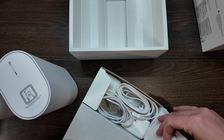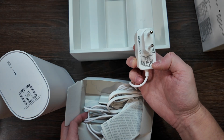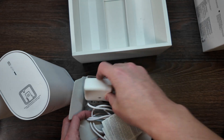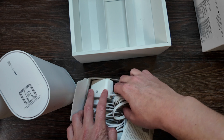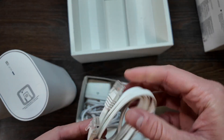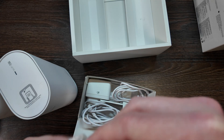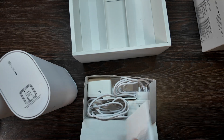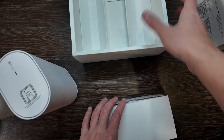Inside the box we have two power adapters, 12 volts, so 12 watts each. There's a regular Type 4 connection cable — actually just a regular four-port cable, one gigabit at least — and some manuals. Only one cable is included.